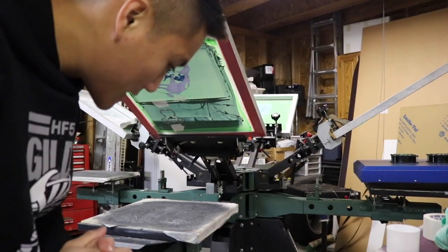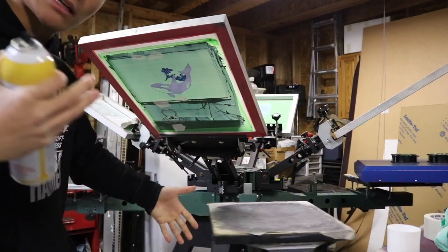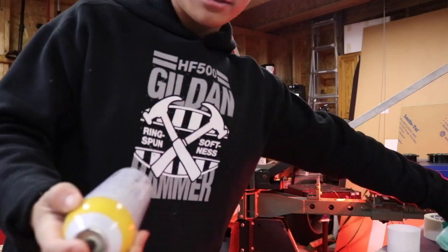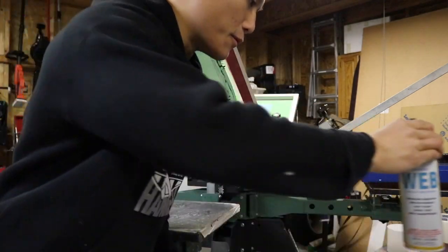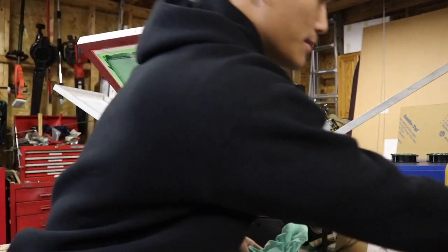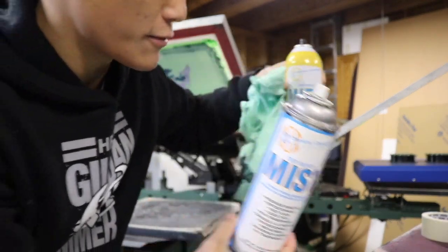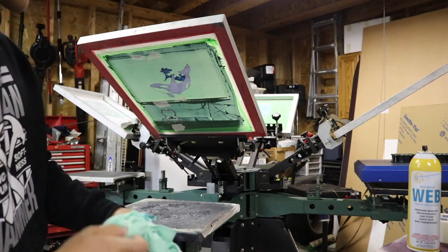Hey, what's up guys? I also want to give you guys some tips as I print. As you guys watch these videos, I want to give you some advice that I picked up throughout the years. So we'll do a spray tag. You want to use the Webb spray tag for your hoodies — it's stronger compared to the mist. Let me show you both of them. These two are different. Mist is perfect for t-shirts, and Webb is really good for hoodies because it's really sticky.